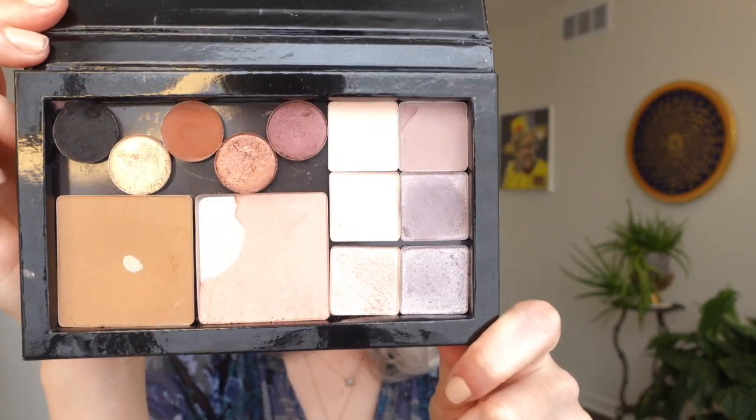...referred to as a Z palette. What this is, is a little palette with a magnet at the bottom. I found one of my old Glossier stickers that I had from an order and I popped that on top of it, but it would normally have the Z palette logo here.